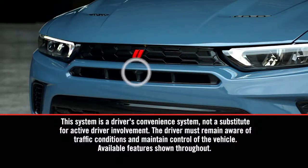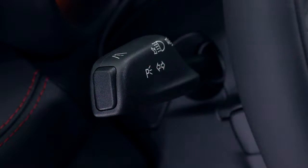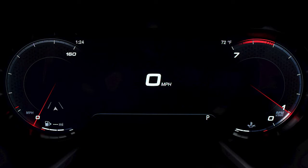If equipped, LaneSense uses a forward-looking camera to monitor lane markings and your position within the lane boundaries. To activate the system, push the LaneSense button on the end of the multifunction lever. A LaneSense On message will appear in the instrument cluster display.